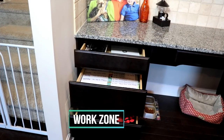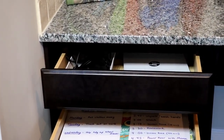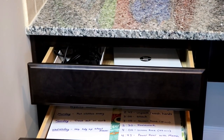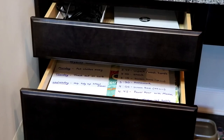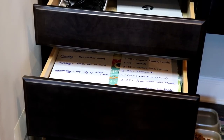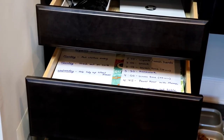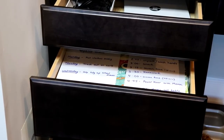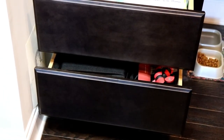Our fifth zone is the work zone. In the top drawer we house all of our technology — my son uses this for his school projects and we're able to corral the cords and keep track of his items. The second drawer has all of his school supplies, his after-school agenda, his chore list, extra paper, and a little box of crayons and pencils ready to go for homework time. The bottom drawer is where I keep all of my photography supplies.